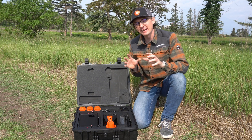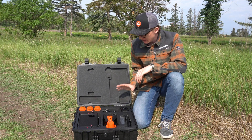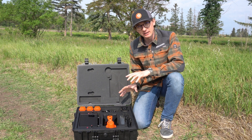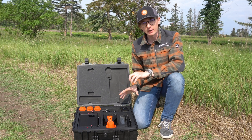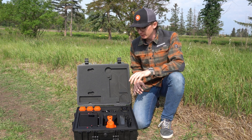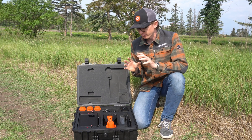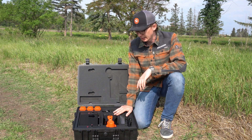Hi, this is Nolan from Benchmark and in today's video I've got something pretty exciting. We've got a new product and I know a lot of people have been asking when we were going to get an RTK drone, when we were going to get a photogrammetry drone. We wanted to make sure we got this right, so we've been testing some stuff behind the scenes and what we've come across is this Autel Evo 2 RTK drone.